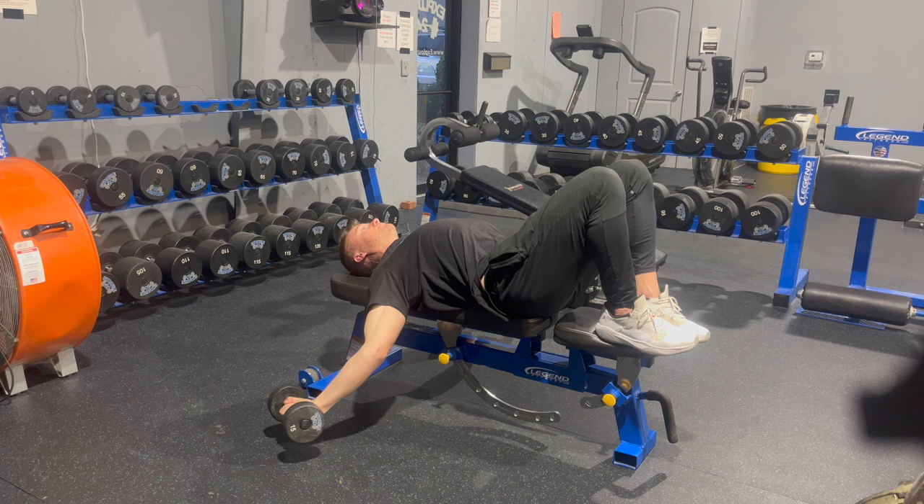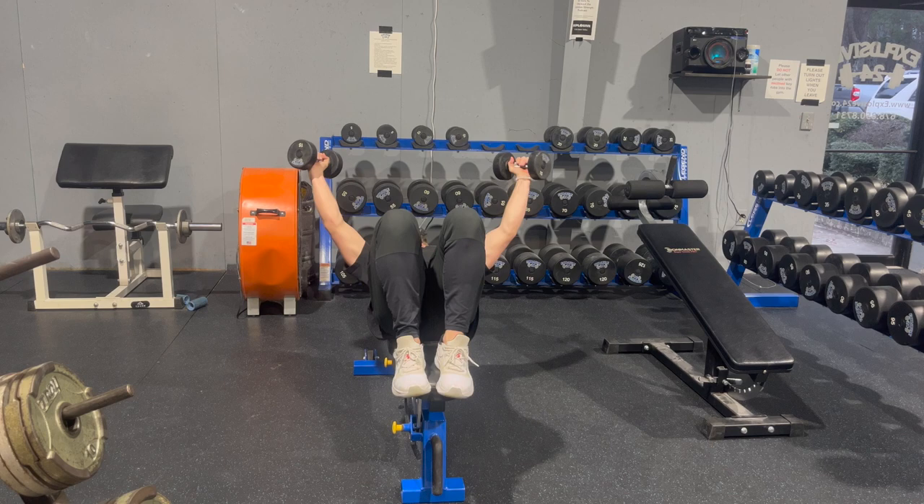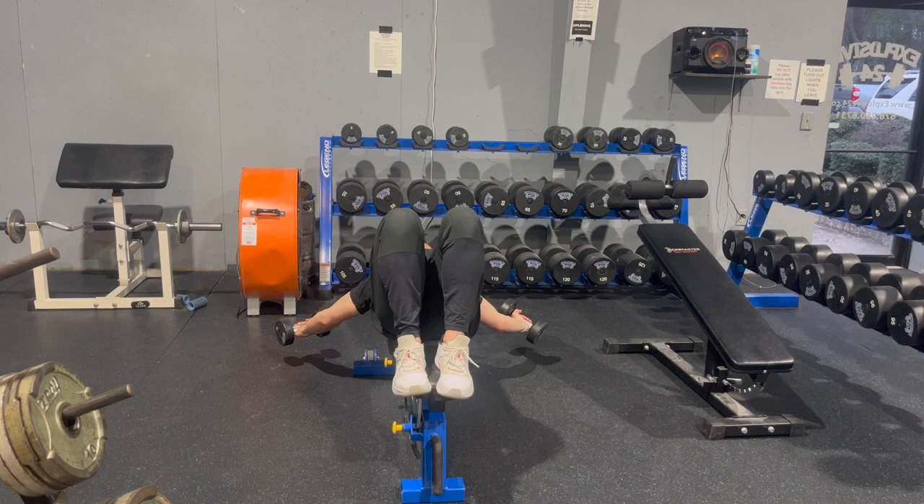At full range shoulder abduction, we're going to start with pretty light dumbbells — maybe five to seven and a half pounds. You're just going to pull yourself down into position and then hold. You can play with the height at which the dumbbells are as you progress in this movement.